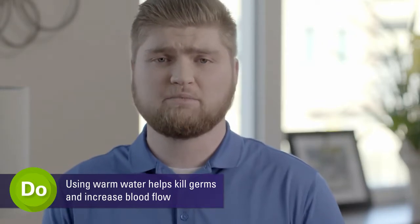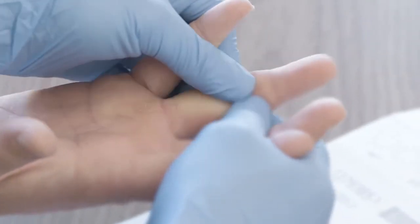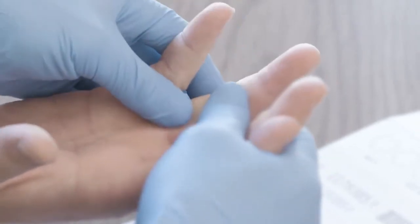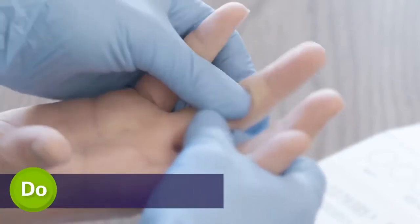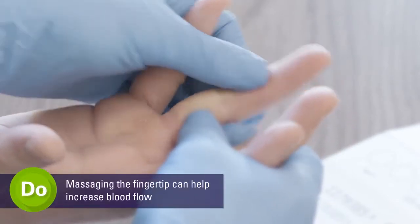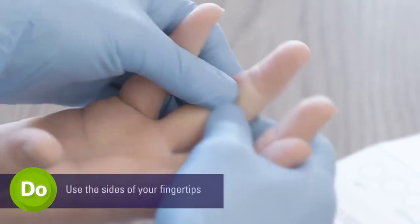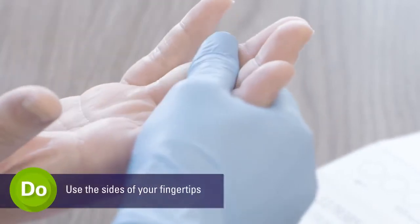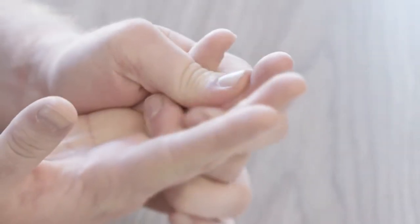Next, you will select a finger to perform your test. Selecting a different finger each time you test avoids soreness and calluses. Generally, the heel of the foot should be used only for infants. Most people find the sides of their fingertips to be less sensitive than the tops. There is also more blood flow on the sides of the fingers, making it easier to complete your blood fee spot test.